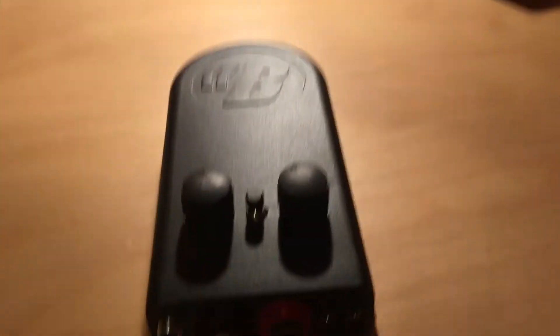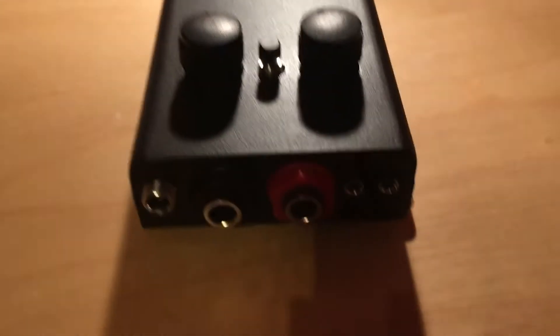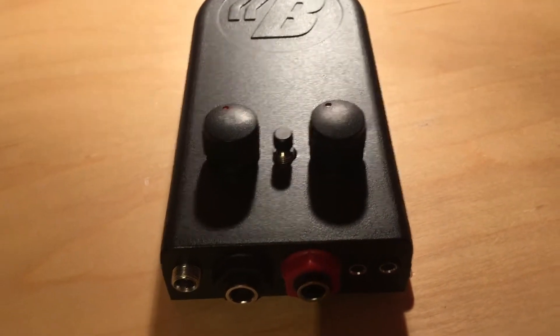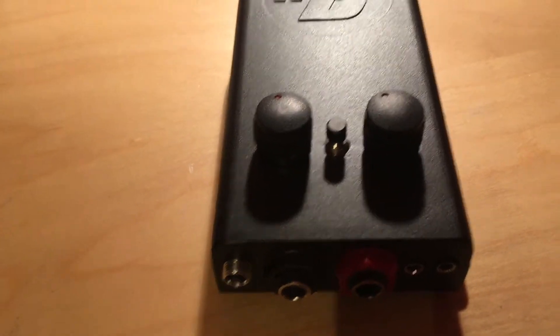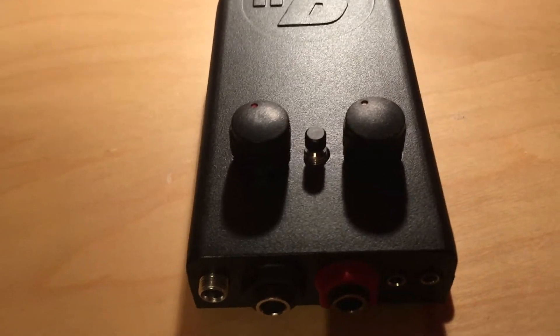Hello everyone, this is Marte Plukker doing a short demo walkthrough with the BackBeat. I bought the BackBeat a couple of days ago — a bass player in the Netherlands was about to sell his BackBeat on Facebook Marketplace, and yeah, I bought it, and here it is.